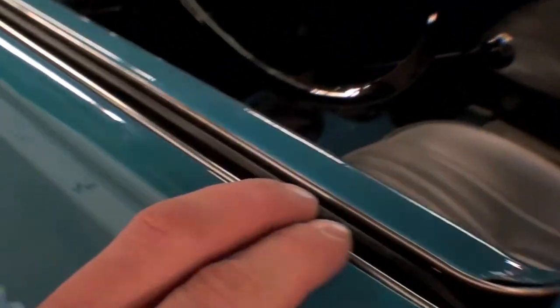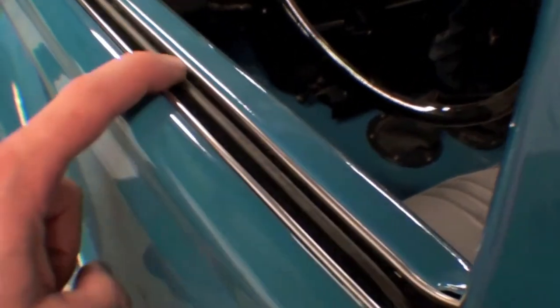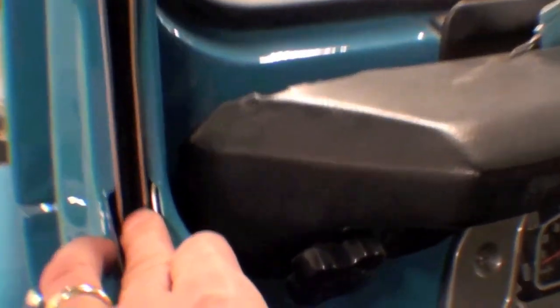On top we have the other components that we talked about. Some years they make this rubber, starting about 1980, but there's chrome and there's a felt in there, and also there's a felt in this partition too. It goes right up — it's all felt in there — and obviously the glass.